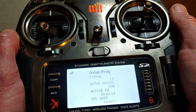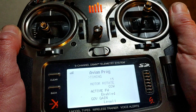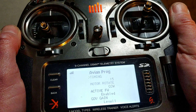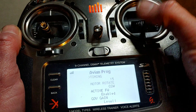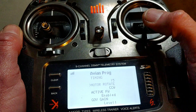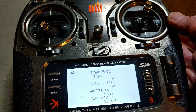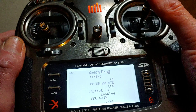Then your timing of the motor — very important. If you are putting your own motor into a plane you are building, timing is very critical. Then motor rotation — clockwise or counterclockwise. Active freewheel — enable or disable. That's another topic, really good to talk about in another video.